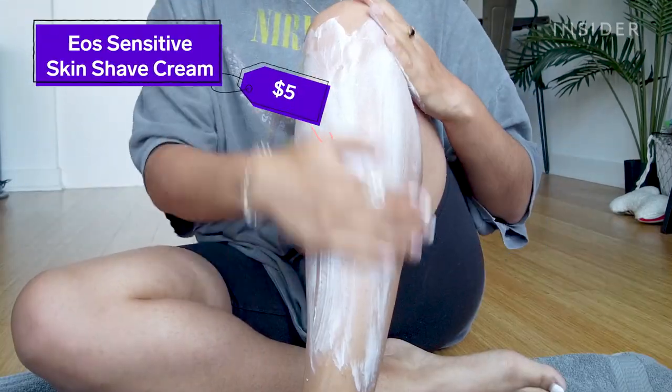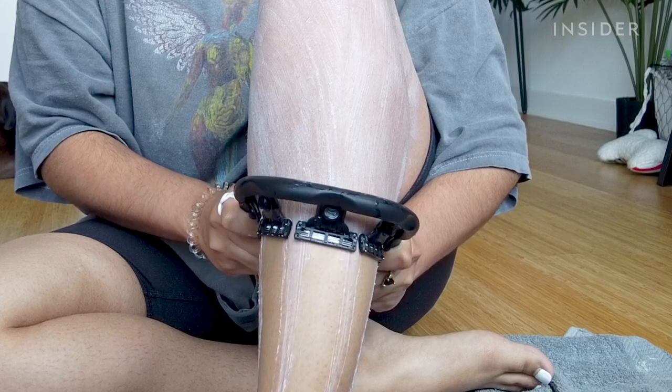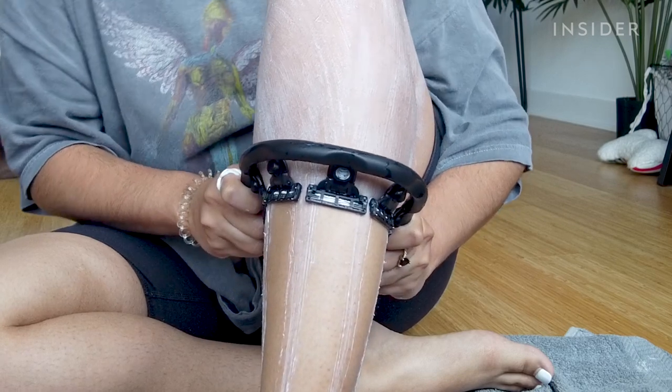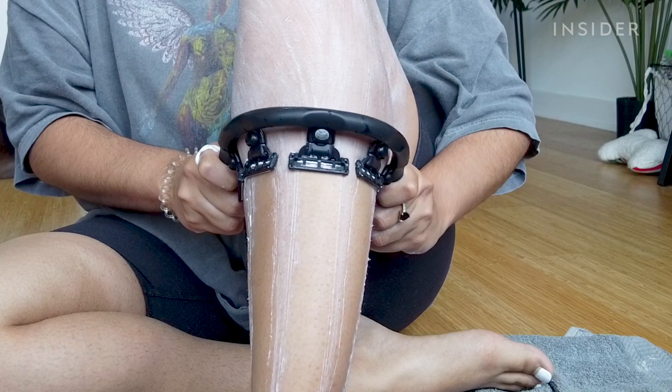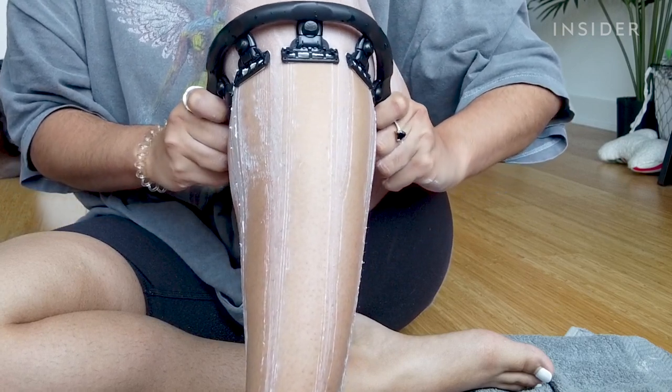This is the EO sensitive skin shaving cream. I'm really nervous but I'm just gonna work really slowly. Let's start with this leg — is anything happening? I don't even feel anything happening, but it's definitely shaving — you can see where the shaving cream is disappearing. I'm getting close to my knee, which is making me nervous, but that actually worked pretty well.